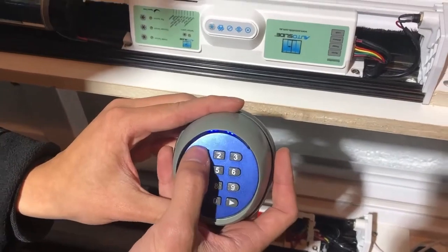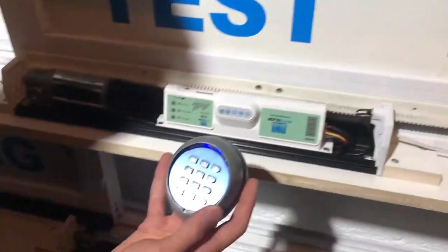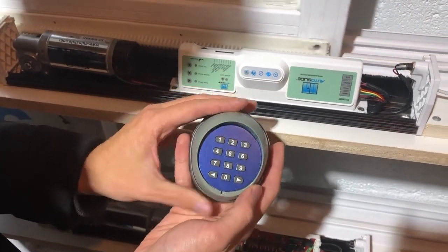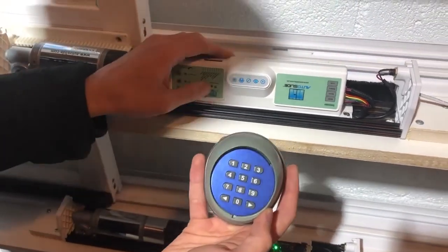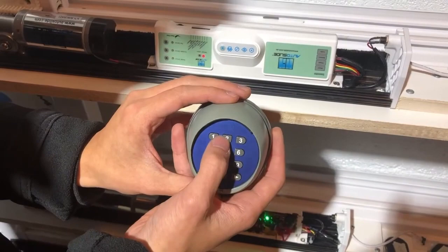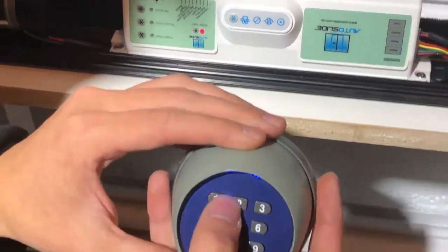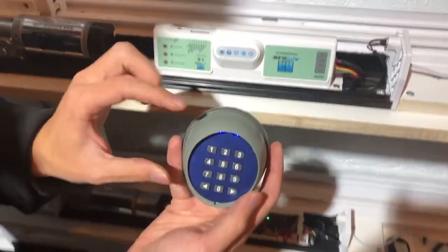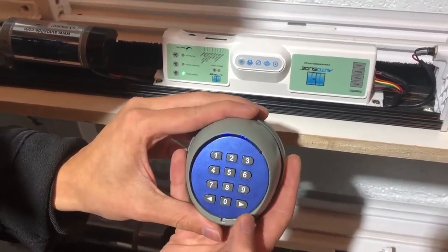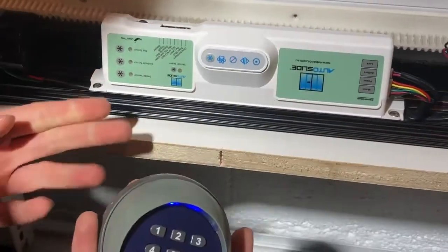So if I enter in the passcode, 1-1, it will trigger the unit to open. Now if we want to pair channel 2 to this unit, then we would enter in the passcode for channel 2 after pressing SensorLearn. Then the passcode for channel 2, which is the factory default 2-2 because we haven't changed it yet. Then SensorLearn again, and then 2-2 again. Now channel 2 is learned to this unit, so I enter in 2-2 and it will trigger the unit to open. And that is how you program your 10-digit keypad to an Autoslide unit.